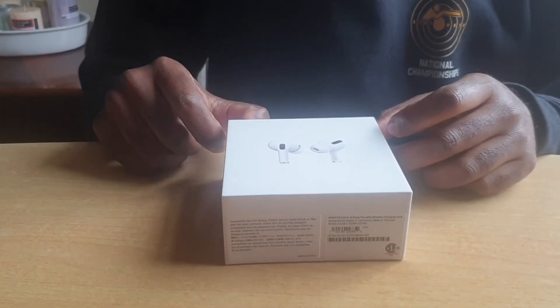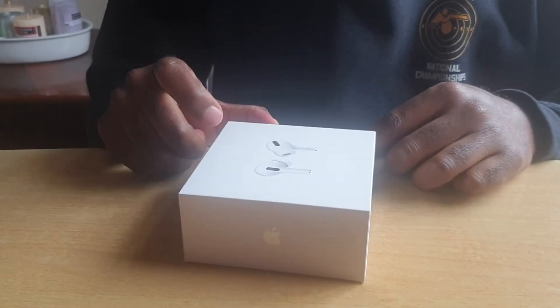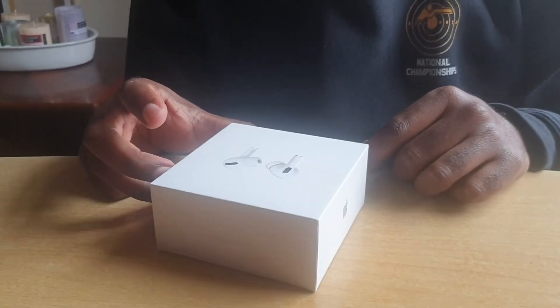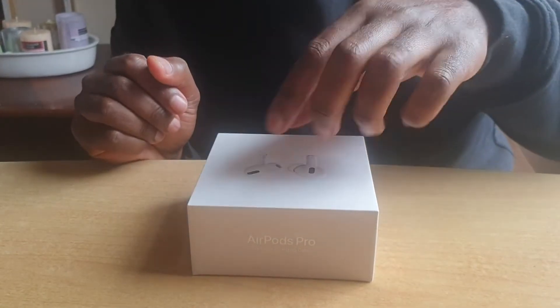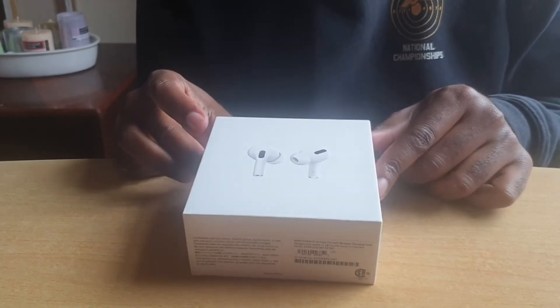Hi YouTubers, welcome back to my channel! Today we are going to be unboxing the AirPods Pro — a gift from my lovely wife. Here we go, so these are the AirPods Pro.